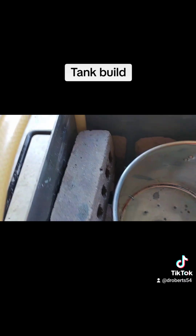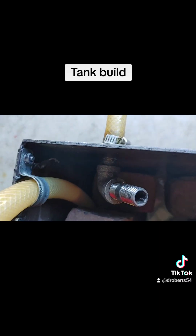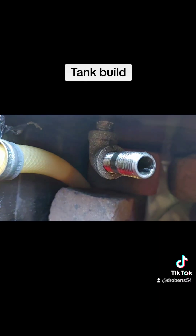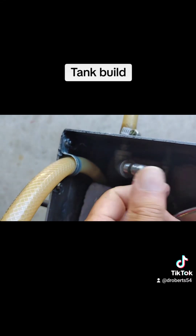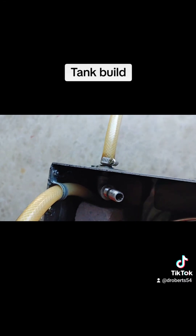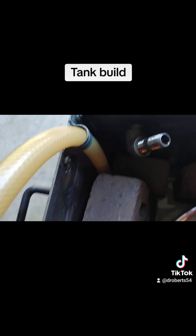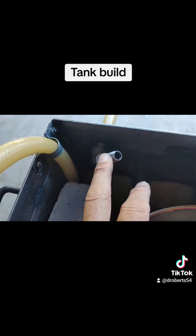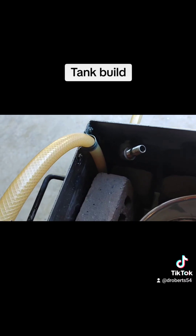The overflow is just a pipe nipple welded through the tank with an elbow, and a little nipple turned up that you can adjust to get your overflow level correct. Very simple setup. You can use whichever size nipple you want — I think mine is half inch, but you can go up to three quarter or whatever.